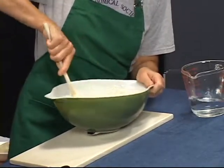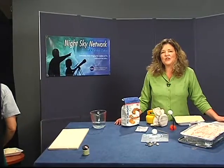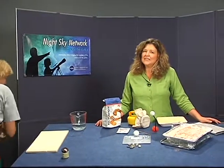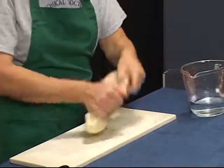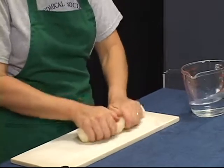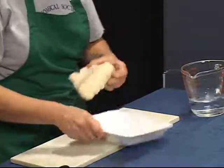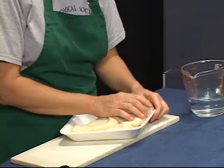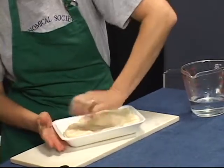When it's all mixed together, nice and stiff, empty the dough out. After it's cooled a bit, you'll need to knead it like you would bread, adding flour if necessary. When it's a nice consistency, spread it in the pan you've chosen. This dough is not sticky and it doesn't dry out unless it's left open to the air for several days.